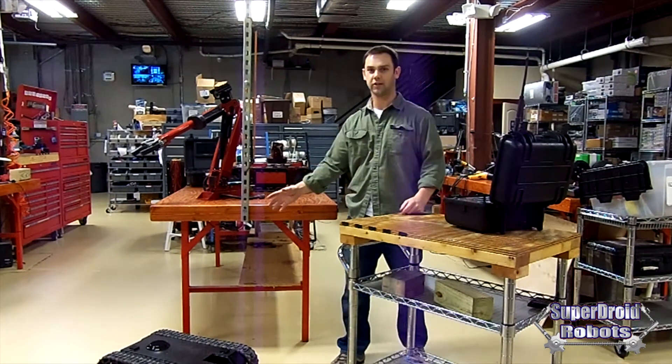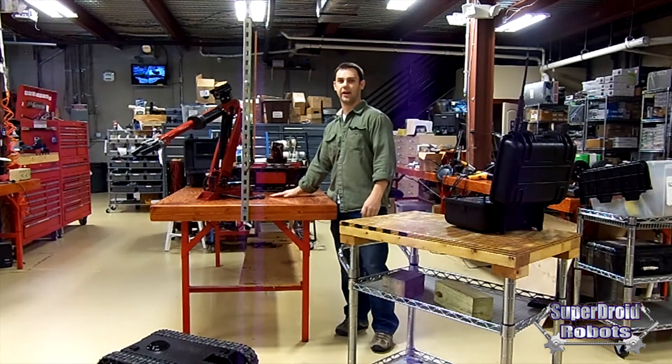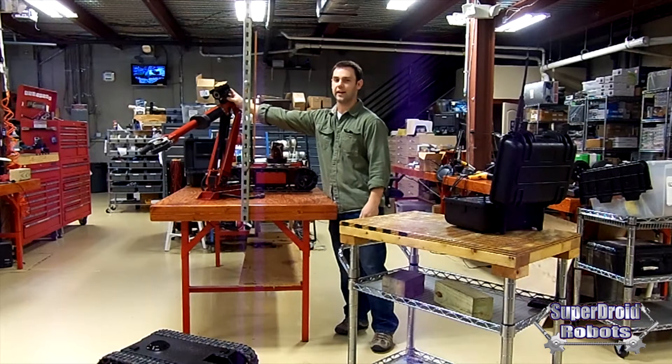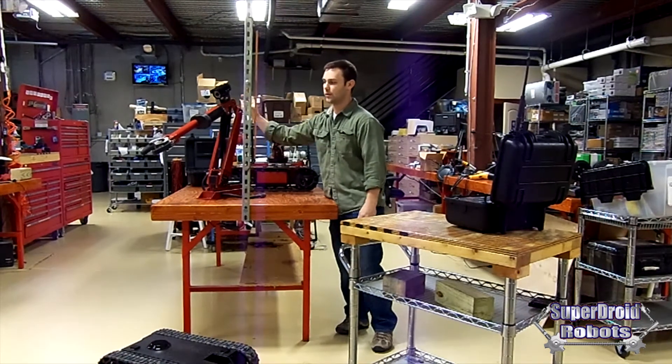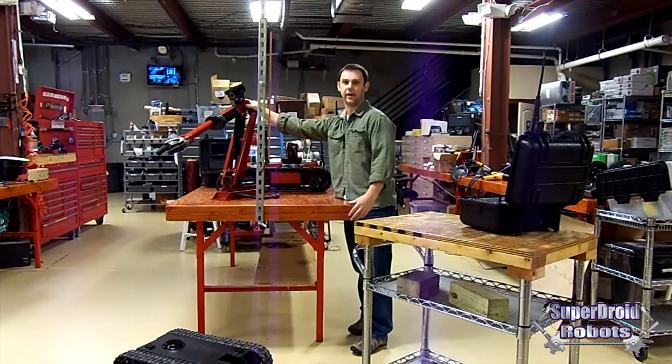The LT2 comes in all sorts of configurations, styles, and accessories that can be added to it. Here is our arm — it's a four-axis arm with an IR camera on the top. It's got around a 4.5-inch grip opening and we can lift anywhere from 15 to 20 pounds with it.